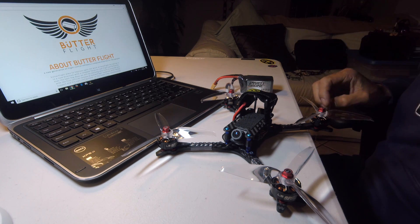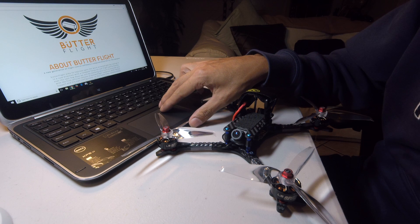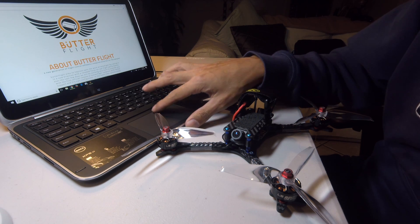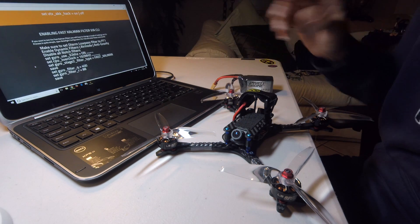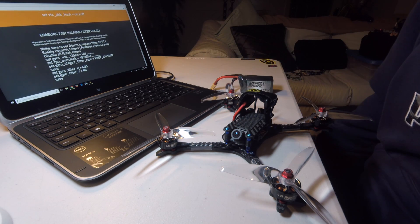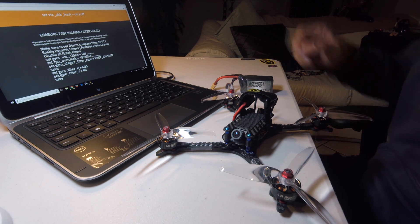Until today — and I basically started playing with this last night — this quad never flew right. It always had vibes, it never felt right. I never thought that this particular type of board, a Betaflight board, could feel so connected and so butter. Because this is butter, you guys.